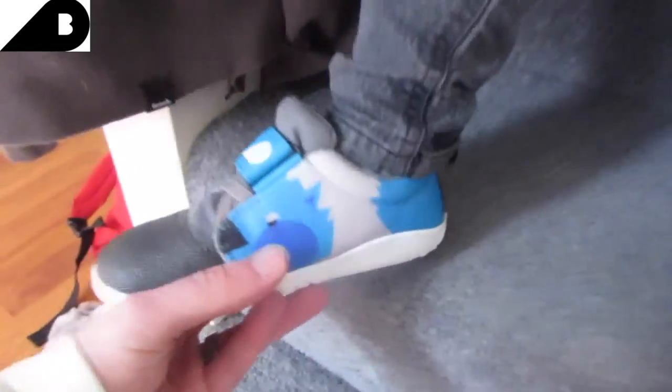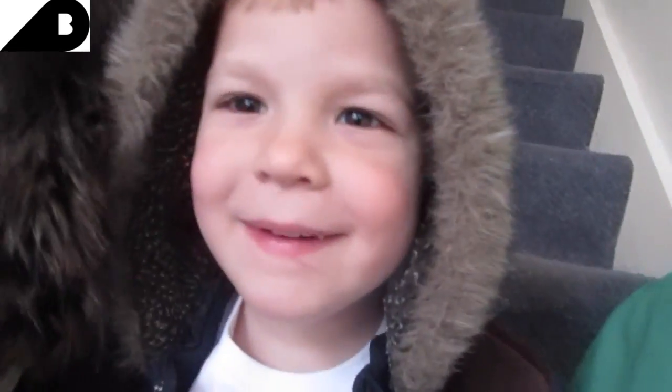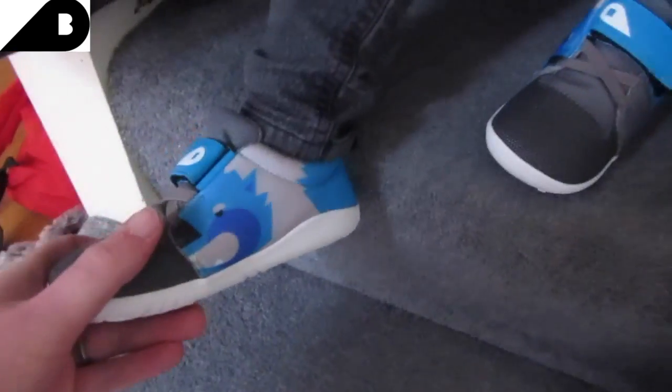So Roman has got on the Snow Wolf trainers here and Travis has got the high top. So how comfortable are your trainers boys? Good. Are your trainers comfy? Yes! Good boy. So we're gonna go and test them outside now. We'll do a little montage.